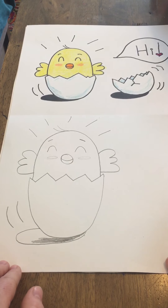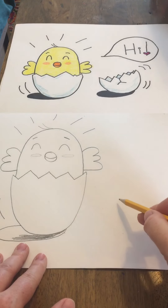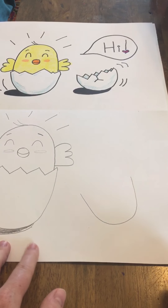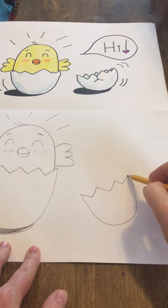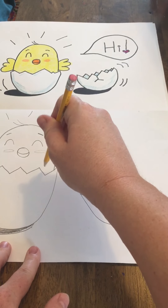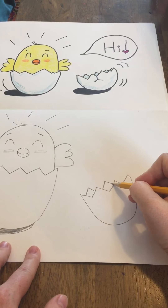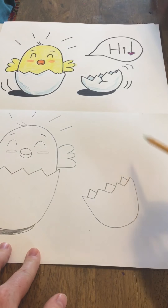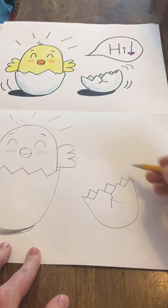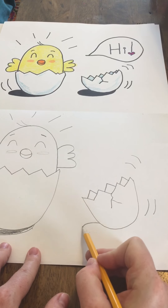You could stop right there if you wanted — that's a cute little drawing as it is. Or you could take it up a notch by adding the other shell and maybe even having the little bird say something. So let's add the other shell — I'm going to make it a little tipped. I'm going to draw that zigzag line. Now to make this look more three dimensional, since there's no chick in this part, we can see the back side of the eggshell. So between those little things, I'm going to put other little marks to make it look more three dimensional. Then I'm going to add a little crack, a few little action lines to make it look like it just popped right off, and then add a shadow to this one as well.